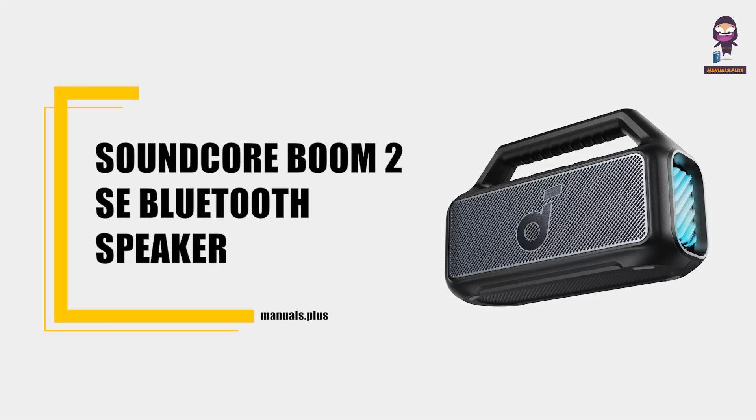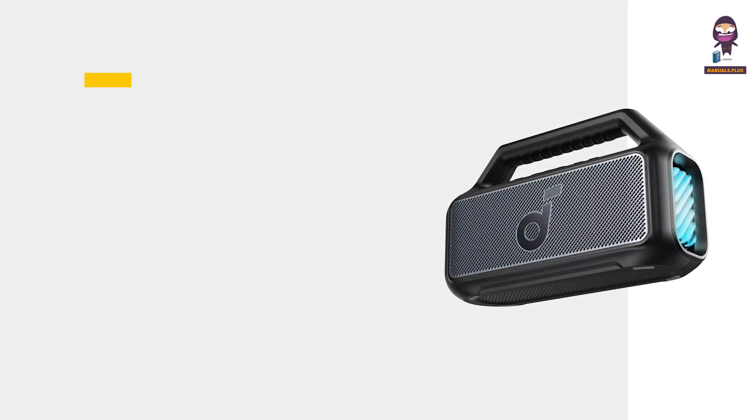Introducing the Soundcore Boom 2 SE Bluetooth Speaker User Manual. This video provides a full overview of the speaker's features and setup.